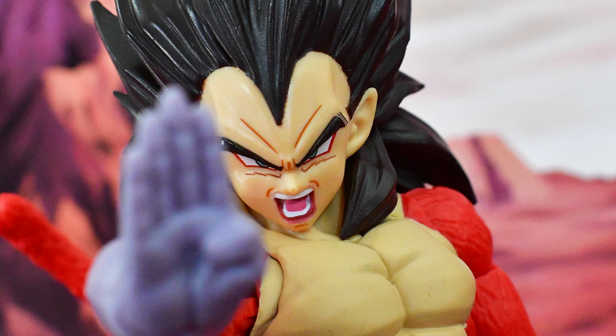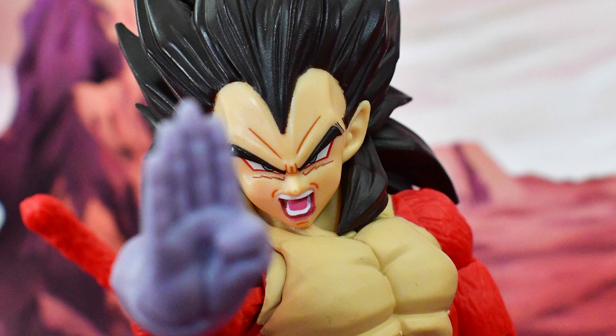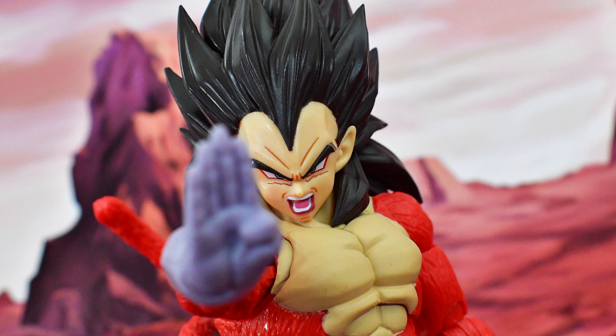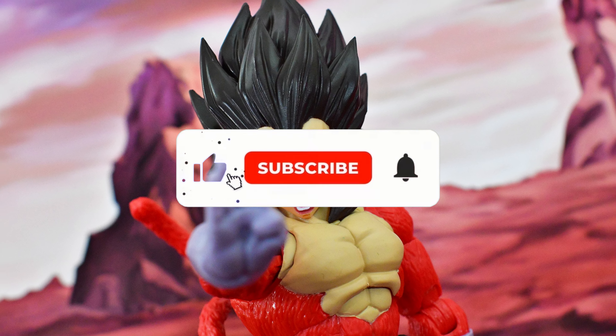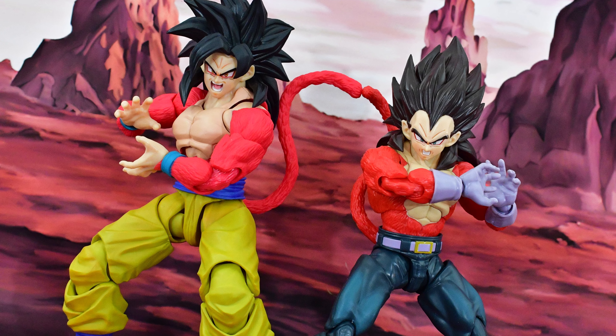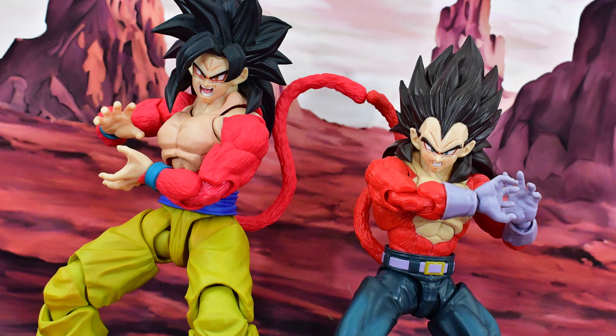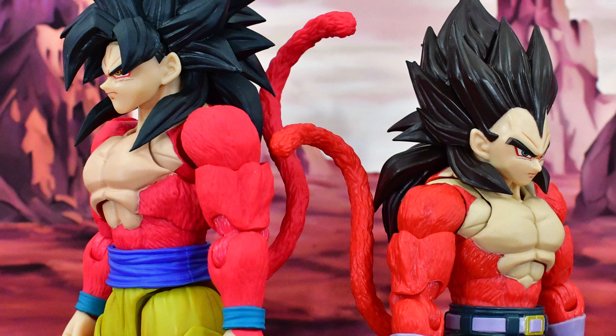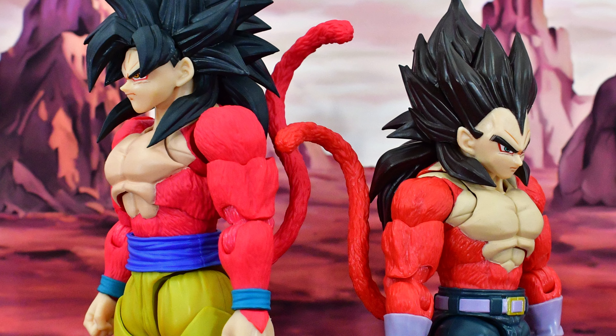There is a hinge here and it is stiff on mine. Not sure if that's going to be the case on all of them, but you do want to be careful with that so it doesn't break. There is also a swivel here, again stiff. It does plug into his backside, and now you've got Super Saiyan 4 Vegeta complete. It does swivel around and as mentioned there is a hinge there — a little bit stiff, so again be careful.